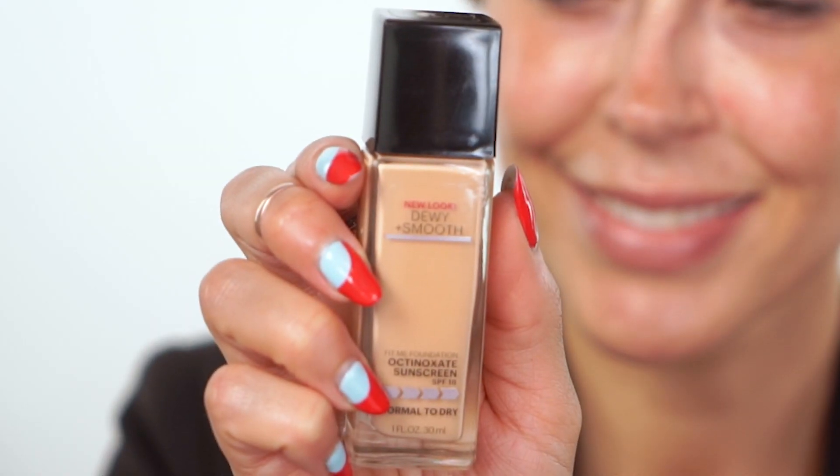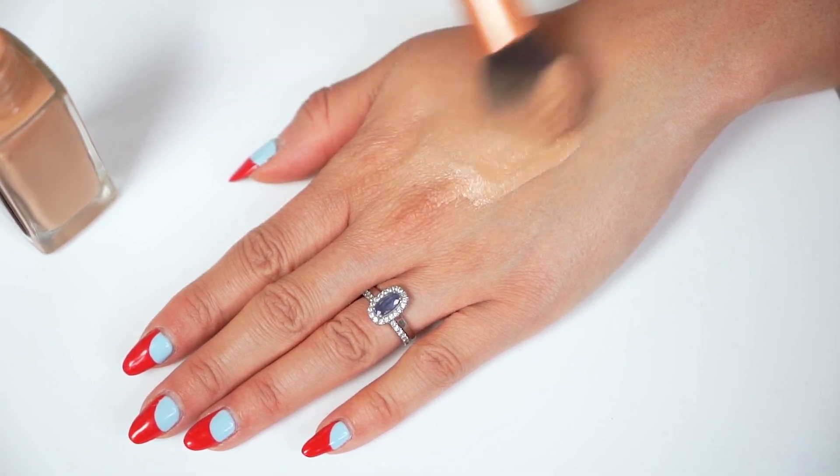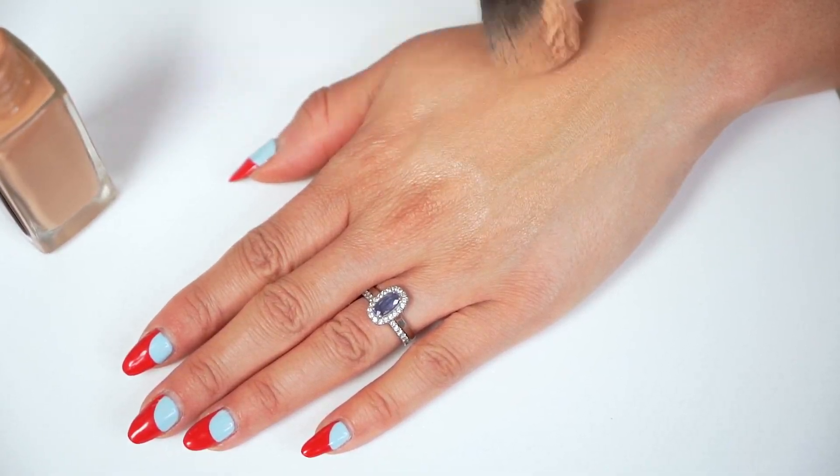Now we're going to the main event: our dewy smooth foundation. I'm going to be using a fluffy brush. I really love that this has a smoothing concentrate — it really helps to blend super well over your skin and doesn't get stuck in any dry patches. It also has SPF for sun protection, so you don't have to worry about getting sunburned or getting any wrinkles. There are 16 shades out there, so I'm sure you guys will find one that fits perfectly.